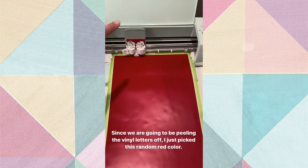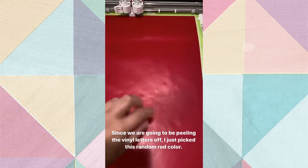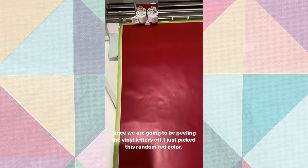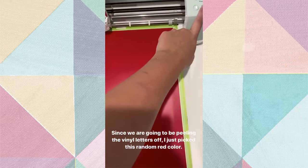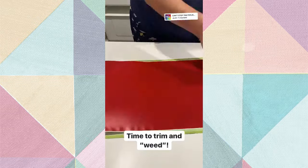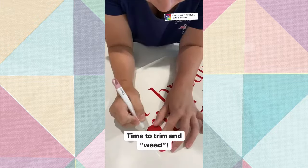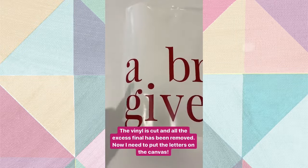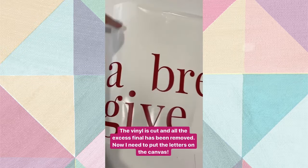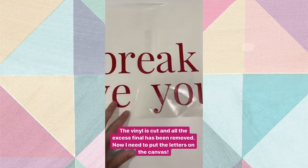We're about to cut out the vinyl. Since we're going to be peeling this off, I just picked a color that I don't really like since a lot of vinyl is going to get wasted anyway. We've cut the vinyl out and I have weeded it - which just means removing all the excess vinyl - and now it is time to actually place them on the canvas.